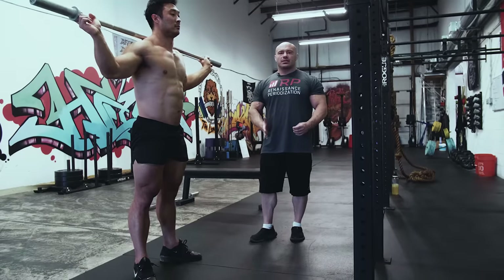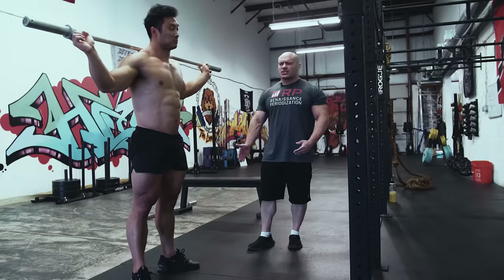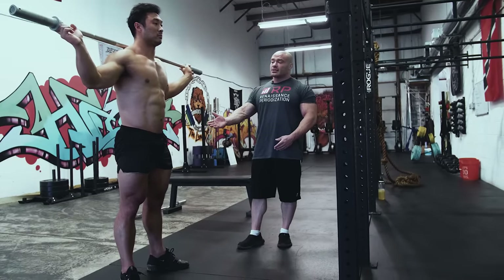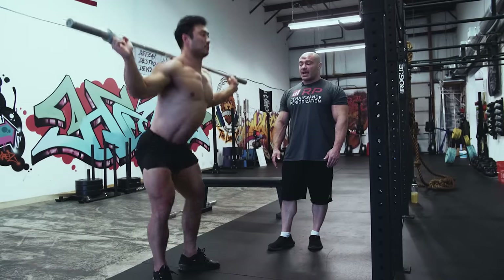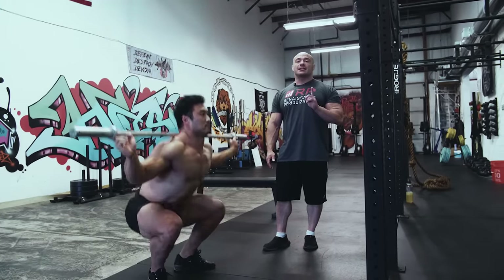One of the biggest fixes is literally just a determination to go low. A lot of people have everything fine with their stance and mechanics — they're just arbitrarily cutting depth. So stop arbitrarily cutting depth and go ahead and squat to a nice depth. All of a sudden he's going low, and we didn't even have to make any adjustments.